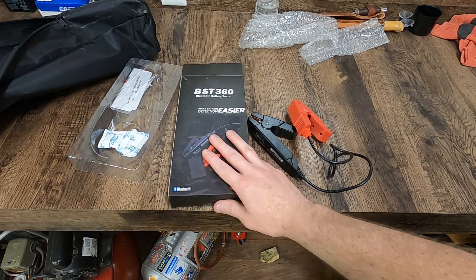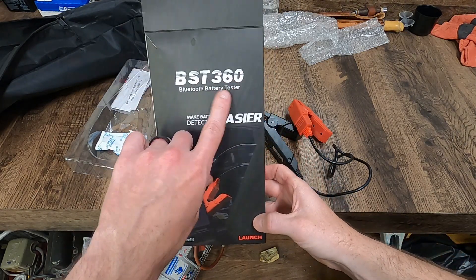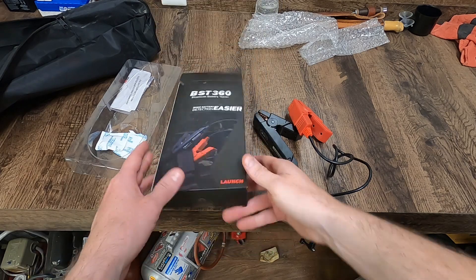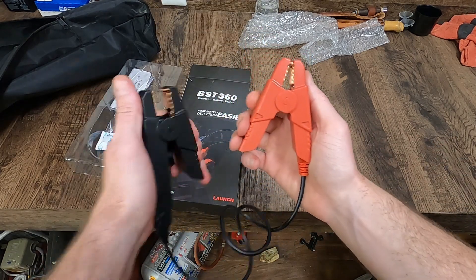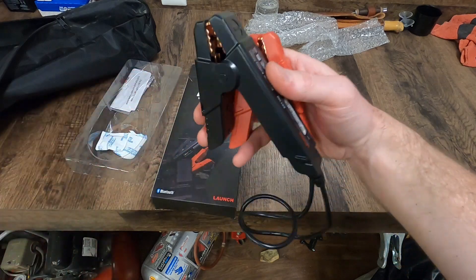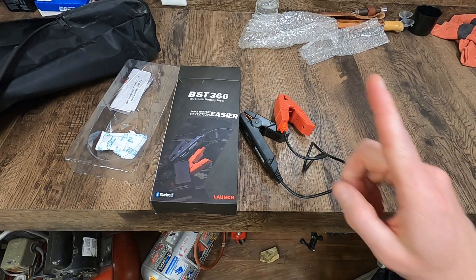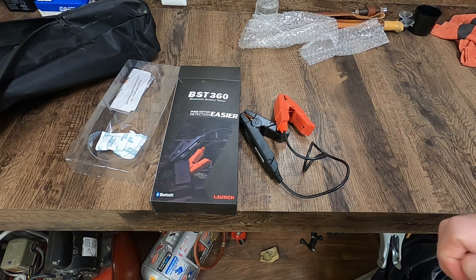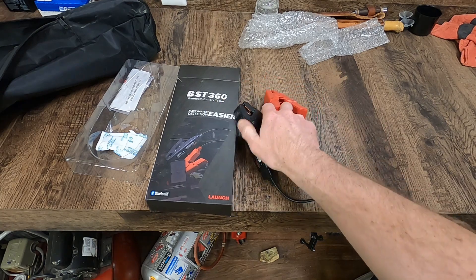This is the system I use. It is made by Launch — it is a BST 360. It's actually a Bluetooth tester. You've got your power, got your ground. You hook up to it and Bluetooth connects to your phone. This thing is super simple and pretty inexpensive. I'll throw a link up here — you can get it off Amazon, currently it's about 60 bucks, so it's not too bad.